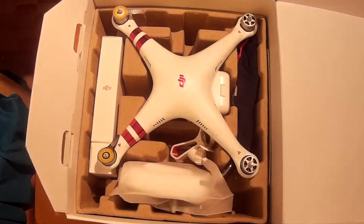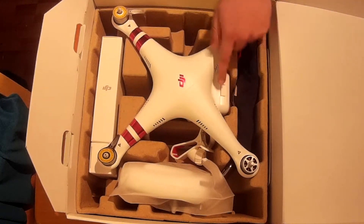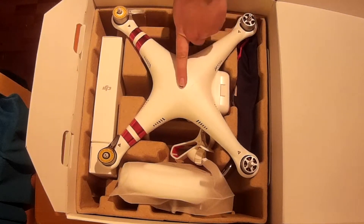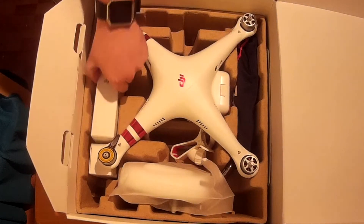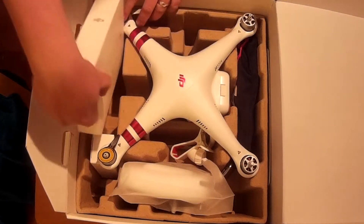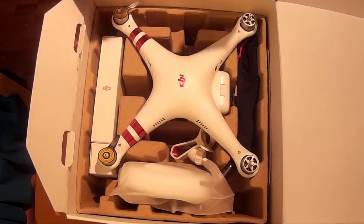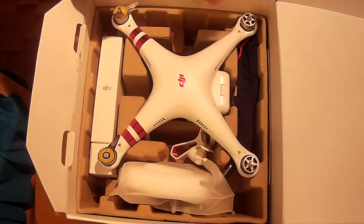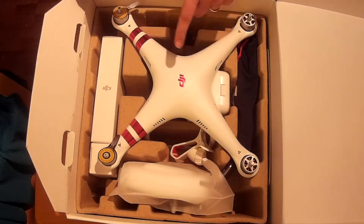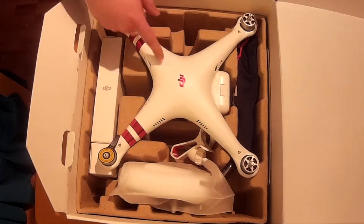The moment of truth - look at that! You'll have your Phantom drone, your transmitter, your propellers, and your battery which is already inserted into the DJI. You've also got one charger and an accessory box. Inside the accessory box you're going to have things like propeller tighteners, extra dampeners, and a couple of extra screws for the gimbal as well.